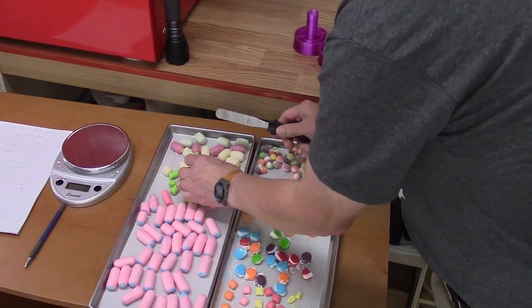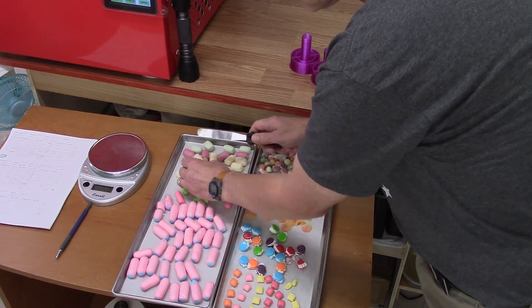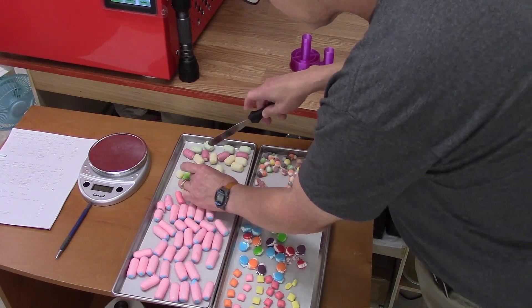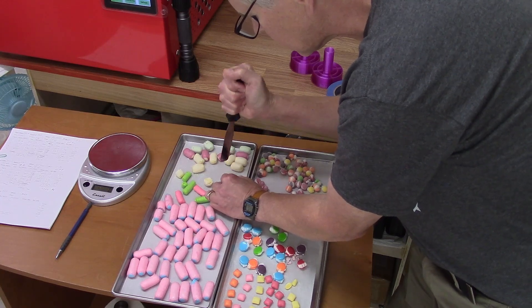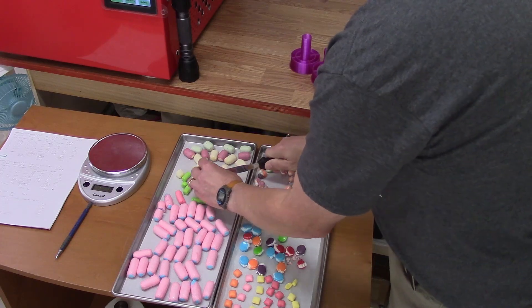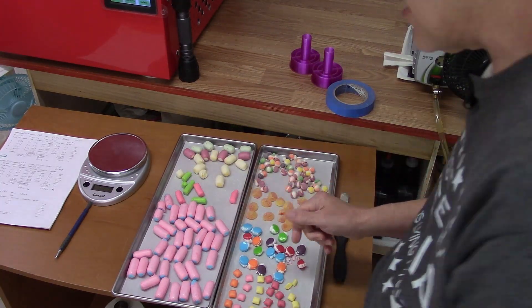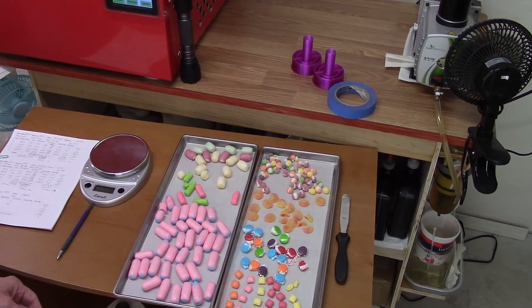I'm wondering if this is because of the warmth. Let's give it a bit more time. We still need to get the other ones out, so we'll put these back in. We'll check them and give them a bit more time to find out what they do.